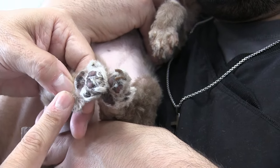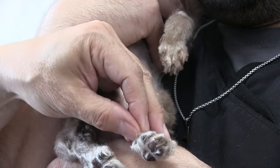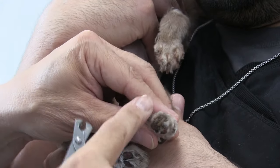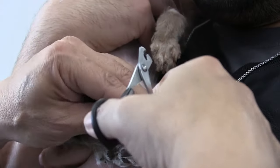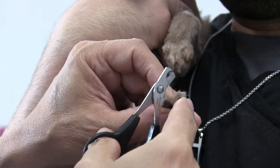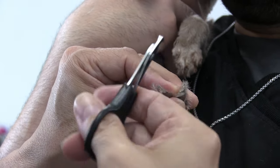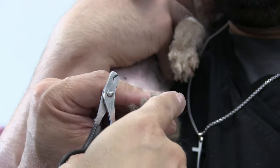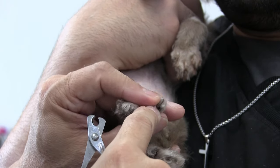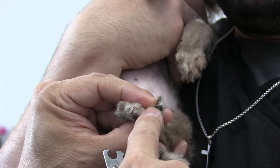Under here I got that little dewclaw, and while I'm here I'm just gonna grab this right away because it's available to me. I'm using cat nail clippers because they're smaller and I can get them in there — the dog nail clippers are just too big for this. The nails are very very soft so I'm trying to be really careful here.